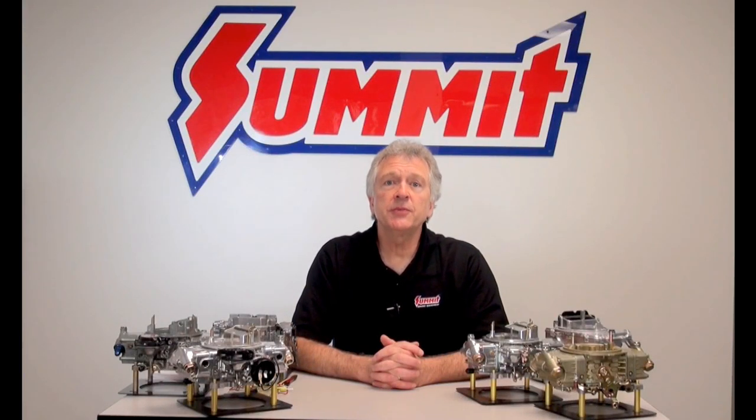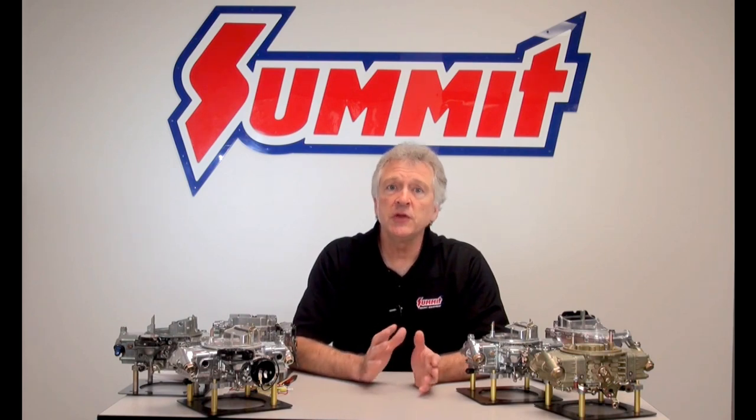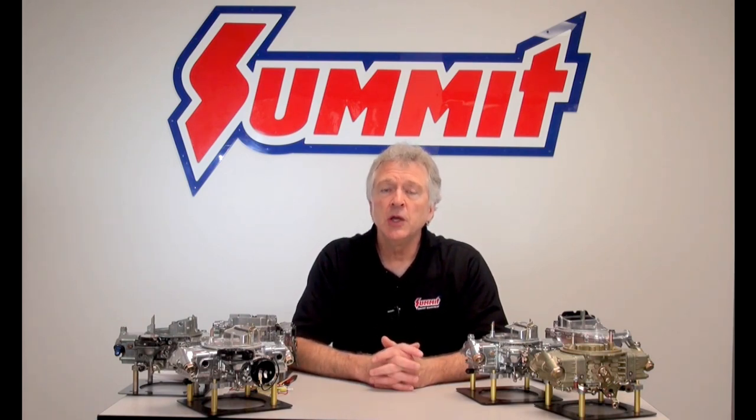Welcome to another Quick Flicks episode brought to you by Summit Racing. My name is Norm. We're going to take a look at the Holley Performance 4 Barrel line again, the 4150-4160 series carburetors, and today we're going to talk about the choke circuit.